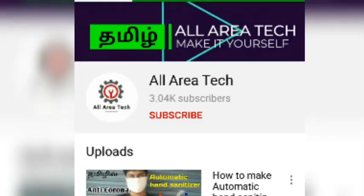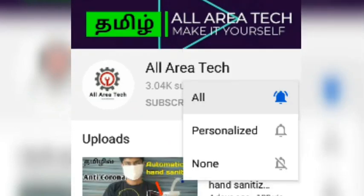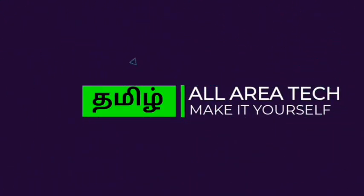If you look at this video, please subscribe and share the video. Thanks for watching! Thank you.